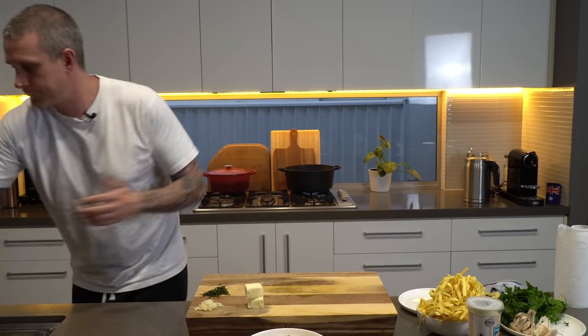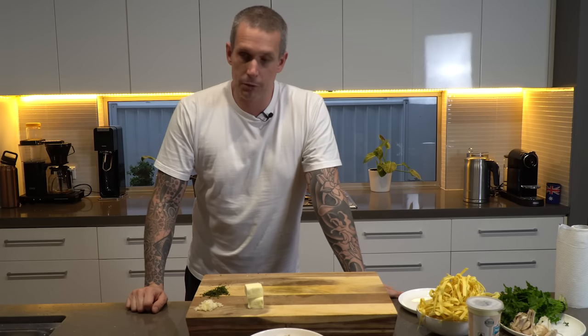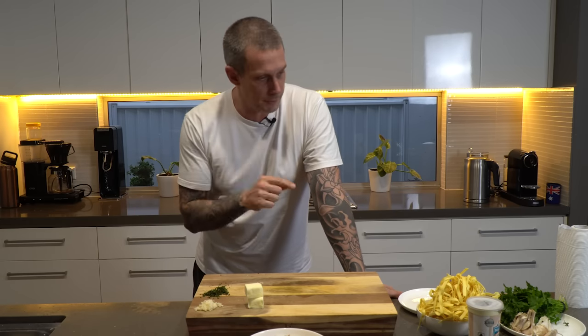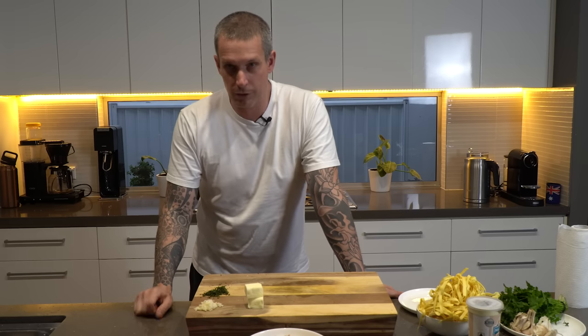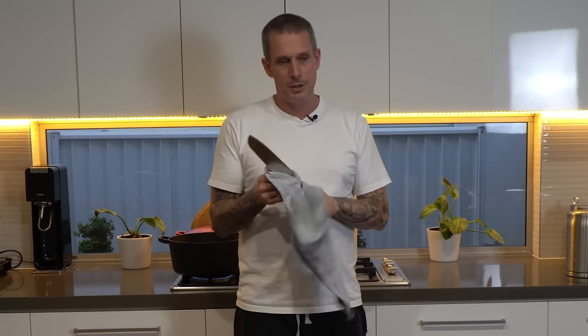Water hasn't boiled yet, but as soon as that's boiling we'll start cooking. That's pretty important — make sure your water is boiling for your pasta before you start cooking the dish, because it'll all come together pretty quickly. You've got to make sure you season this dish well — correctly. There's not heaps going on in it, so if you don't have enough salt and pepper in there it can get pretty bland.